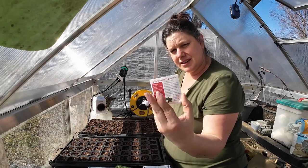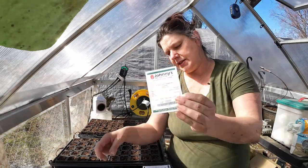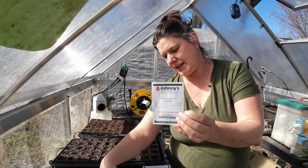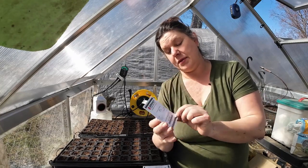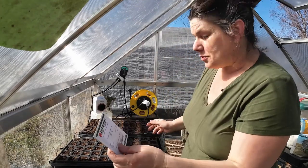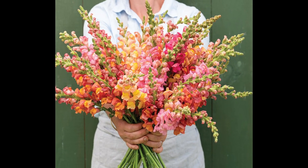Spinach — I want some to put underneath my row covers. And winter density romaine as well. Snapdragons — these are the only snapdragons I've got to start right now; I'll start more in a couple of weeks. These are Potomac early snapdragons — eight to ten weeks before your last frost.